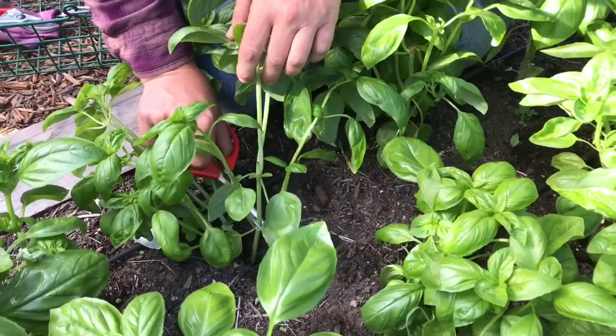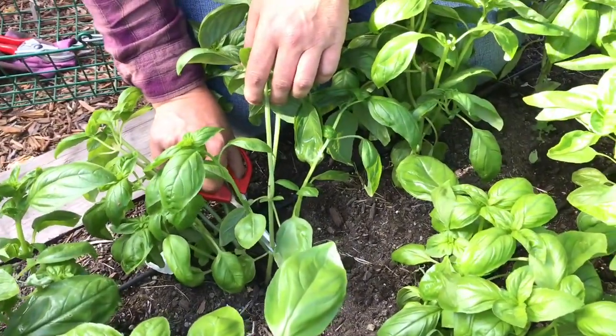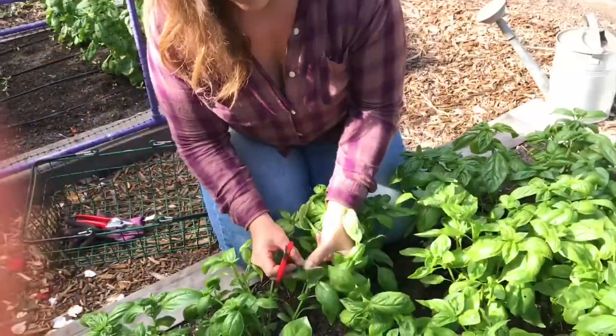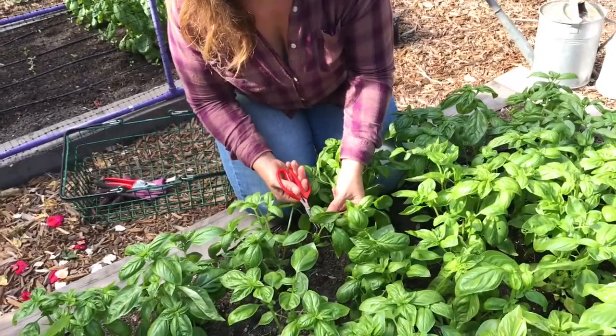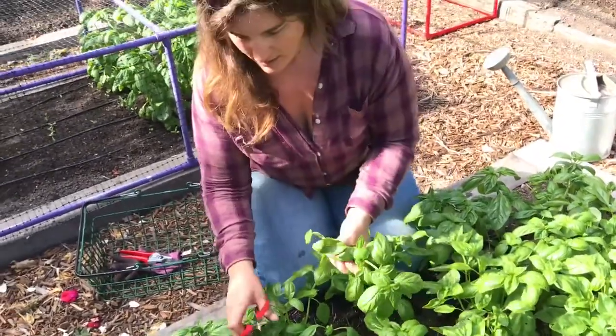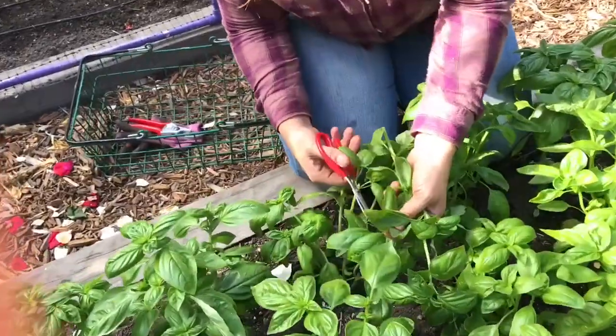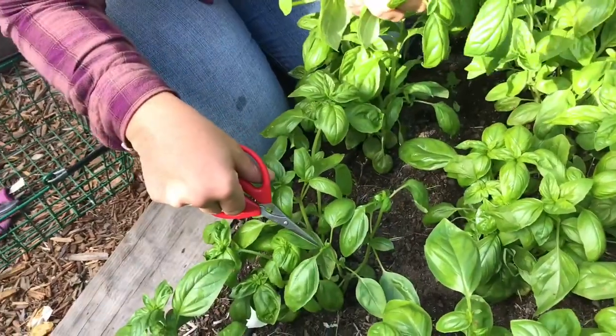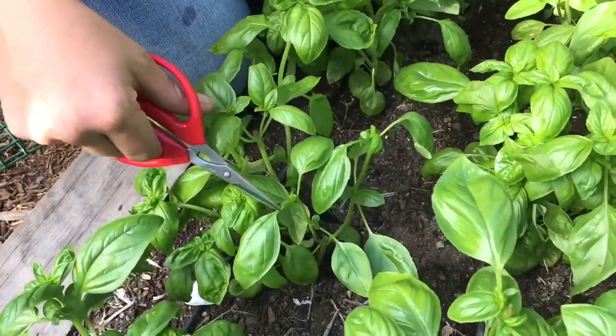You want to cut the stem completely off to the base of the leaf axle, and then go through and cut the tips of the plants. Make sure to tip all the plants down to the leaf axle, and this will promote branching.